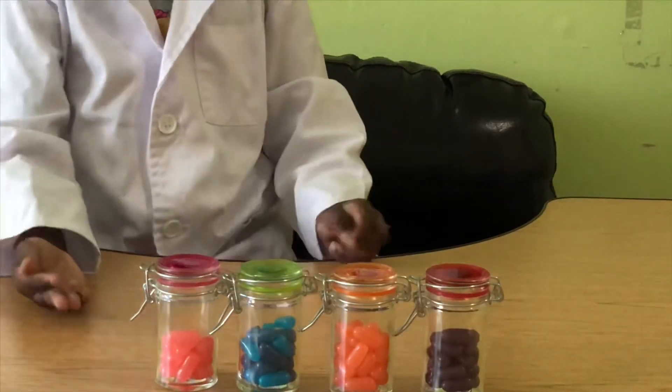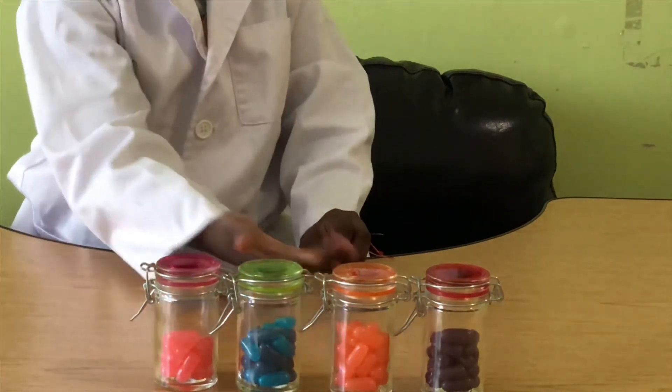Try doing this at home! Get these bottles and separate your candy.